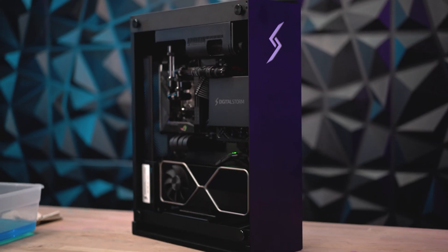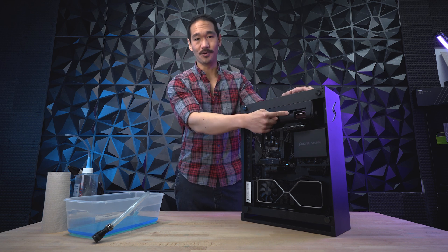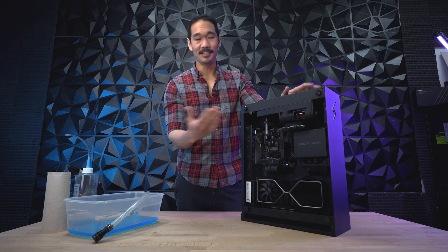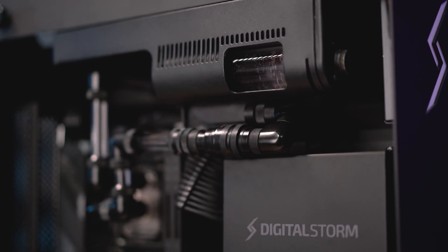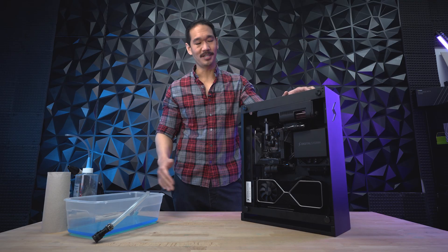Let's move on to the next one. Here is our next HydroLux system, the Bolt X. Now to drain this system, we don't drain the reservoir — we just drain the entire loop together. And to do that, we use the same method: find the quick disconnect point, unplug it, plug in our female and male draining tubes, and then we're good to go.